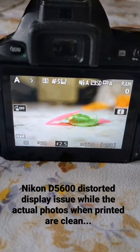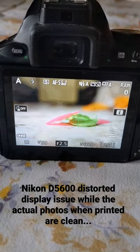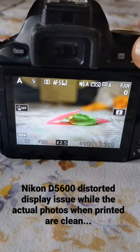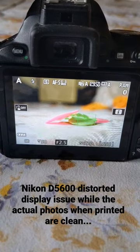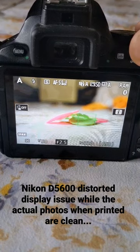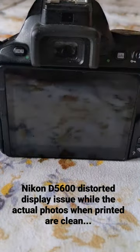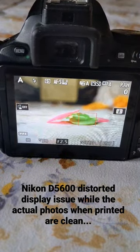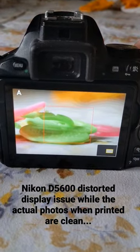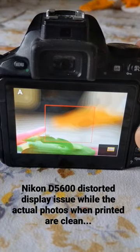Welcome back to my channel Techno Trip. There is a problem with my camera — this is a Nikon D5600. As you can see, there is some display issue, not exactly a focus issue. If I take the photo and look at it on a mobile phone or my laptop, it is a clear photo. But when I look at the camera display, there is something wrong — I don't know if it's a display problem.